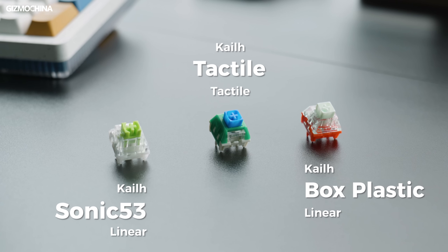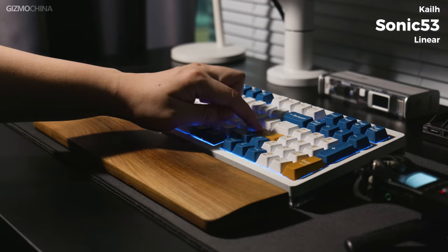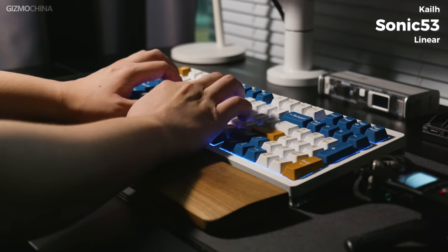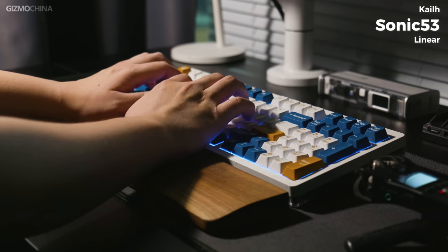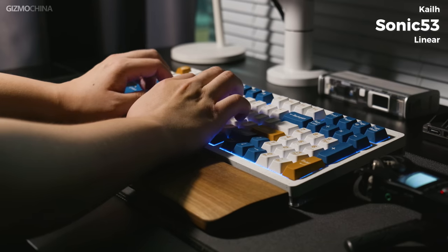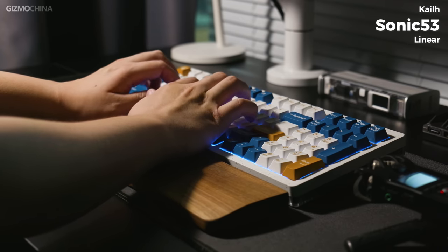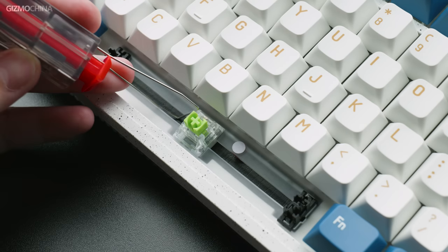The three switches available for the Modern 97 are all from KAO. Our choice is the KAO Sonic 53 — it's a linear switch. Let's listen to the typing sound. As you can hear, I didn't do any tuning to the Modern 97. It's just stock as it is. The Sonic 53's sound is very satisfying to me. The multi-layer foams fill up the gaps and there's no clutter.